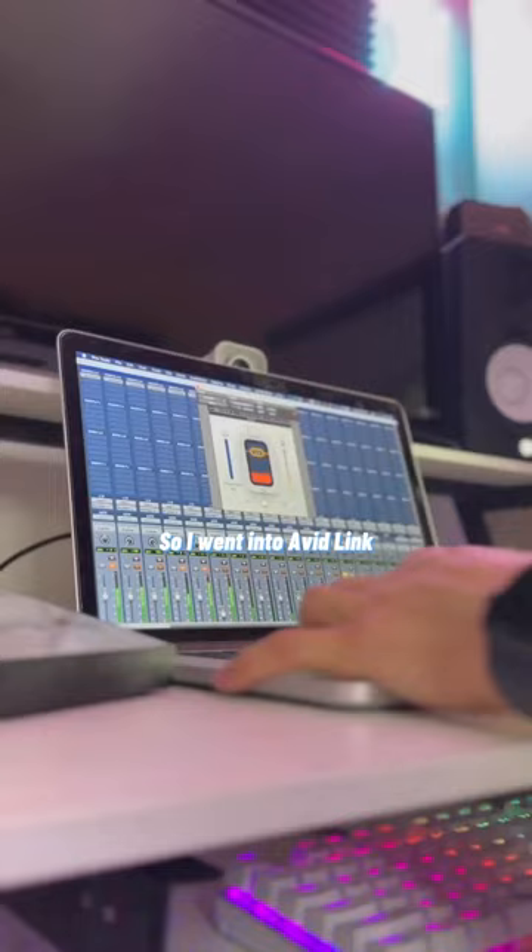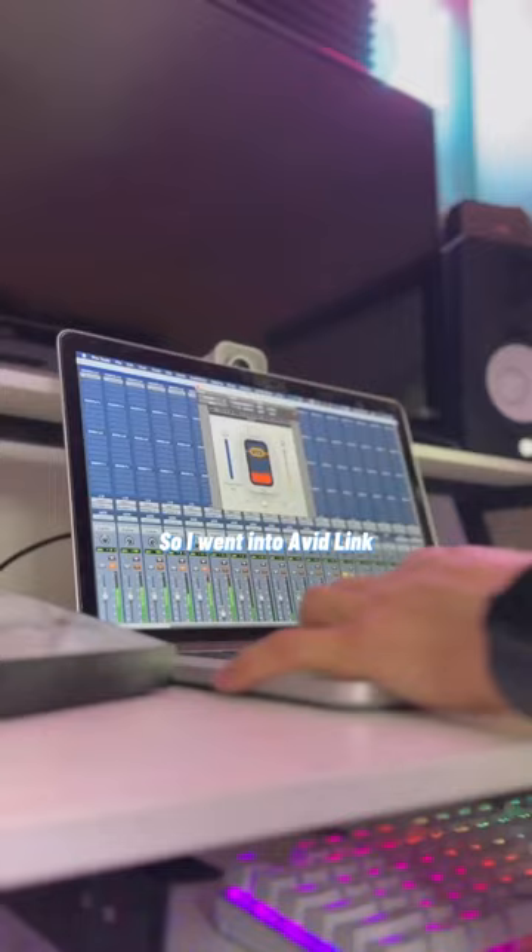So I went into Avid Link, downloaded the kitchen kit, and rebuilt the beat. And I still brought the kitchen sink to the rest of the instruments. It's done.